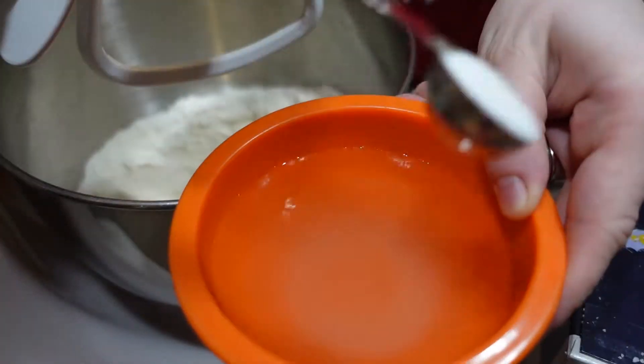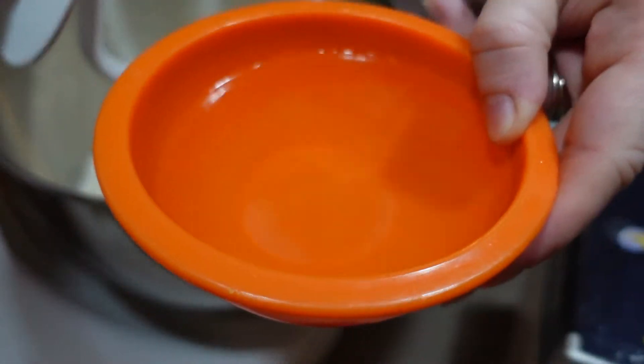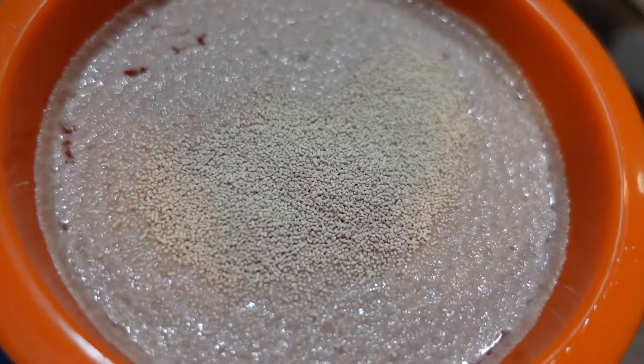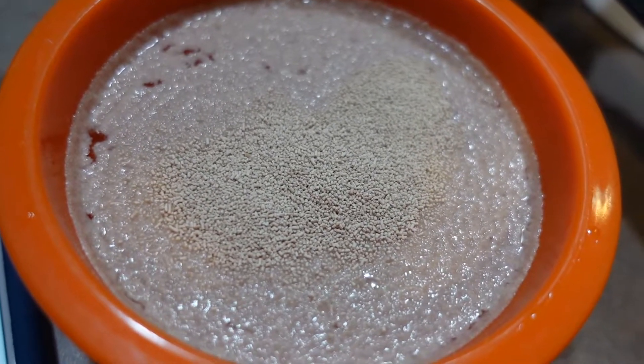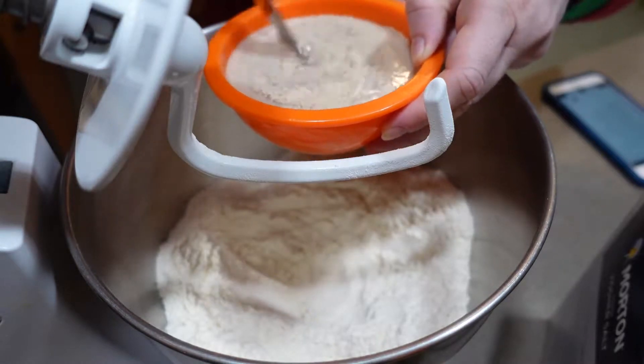Then I'll get that going — my half a cup of warm water — I'll add my sugar and then my yeast. Make sure it's warm but not hot water. Let that sit for five minutes until it starts bubbling, then mix until it's dissolved and add that to the well in our flour.